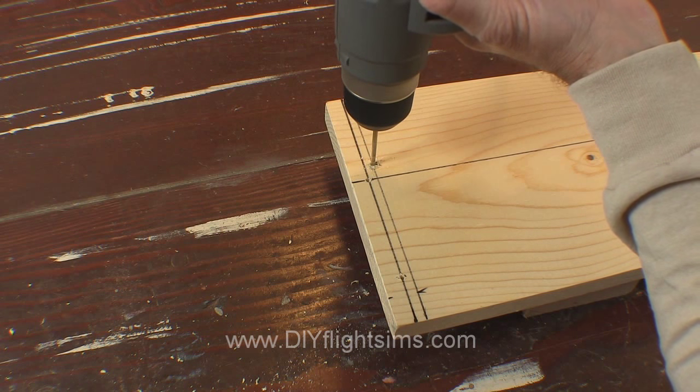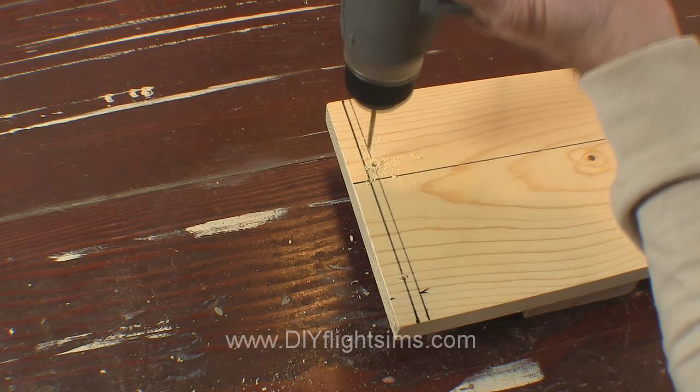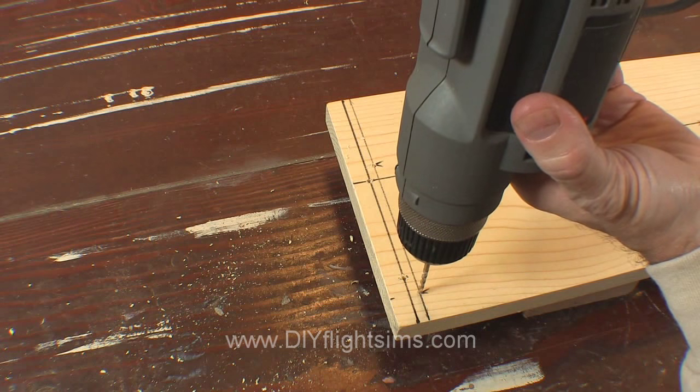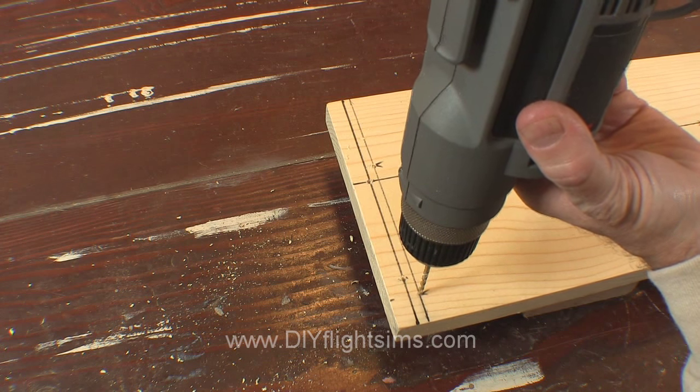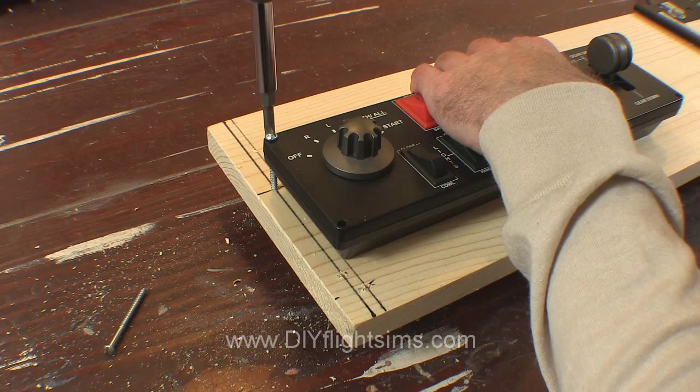Some of the mounting screws are just half an inch from the edge of the board. Drill pilot holes with a 1/8 inch drill bit to prevent the edge of the board from splitting when you attach the screws. We're using number 8 sheet metal screws, 2 inches long, just like we did in the last video.